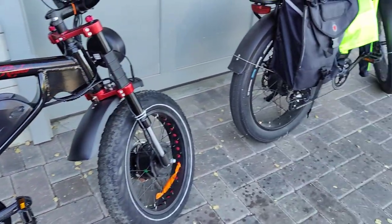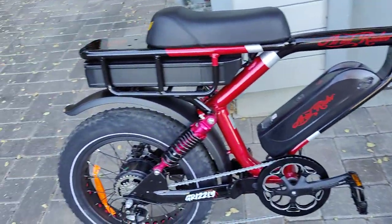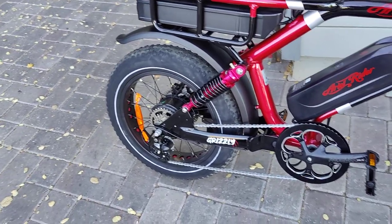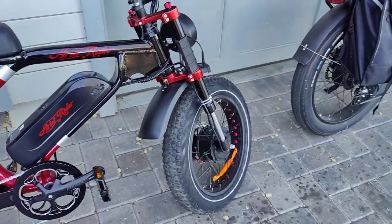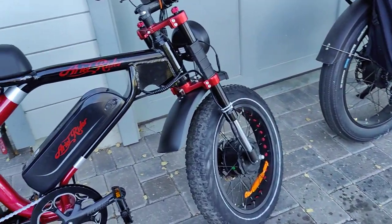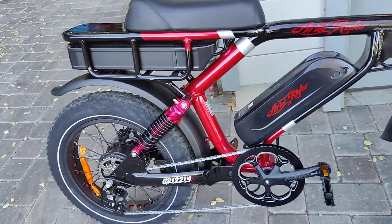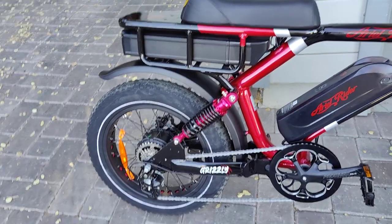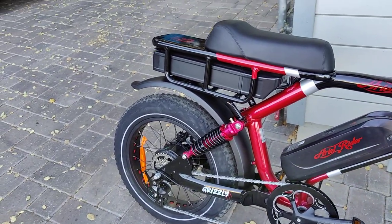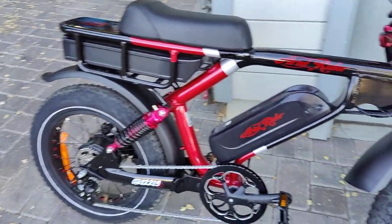The wheels are quite — I think they're 20 by 4 wheels — so that means they're really nimble and it's really easy to corner. It takes a little adjusting from a larger wheel, but I think I'm really going to like it. You don't have to lean your body so much; you can lean the bike more easily with these smaller diameter wheels.